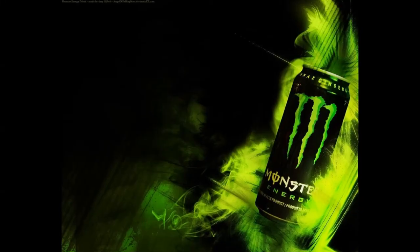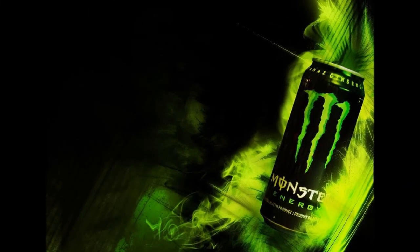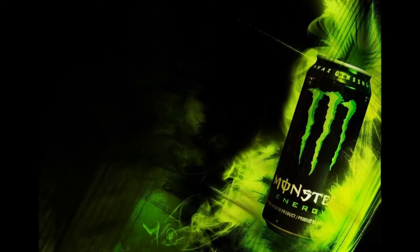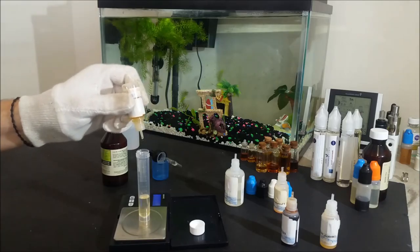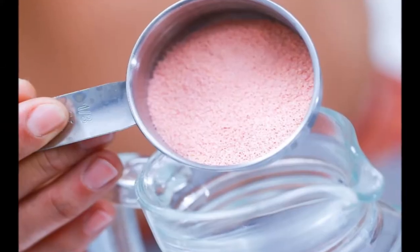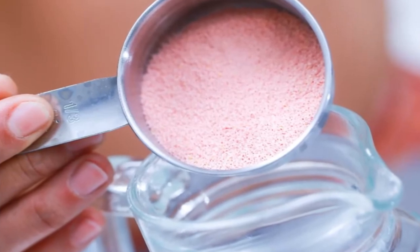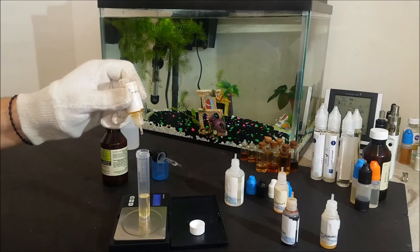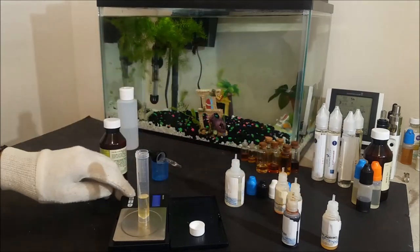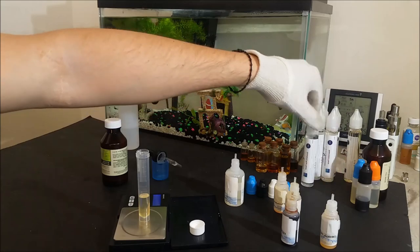When you vape this e-liquid you will pretty much taste a very close version of the Monster drink flavor. It won't taste exactly the same since there is no carbonation, but it will taste very similar to a Monster syrup or something you would mix at home from crystals. It's sweet, light, and with a touch of some fresh fruit, making it a smooth and refreshing vape. All together it smells and tastes pretty spot on.